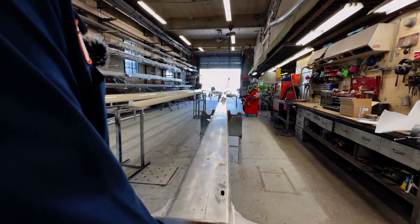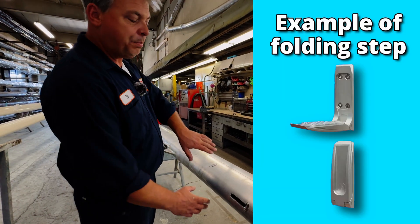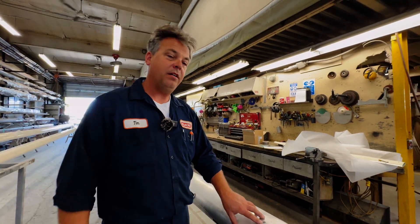On yours, as we move along in the production, we're going to have two steps located right here for an easy platform should the head require any maintenance — i.e., the electronics — as these mastheads are maintenance free.